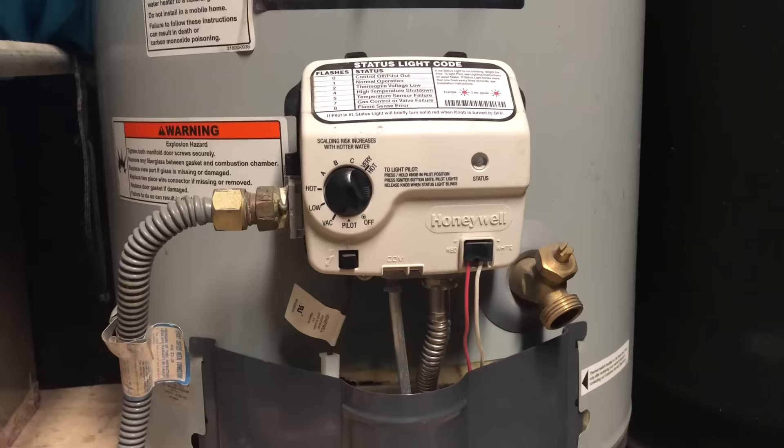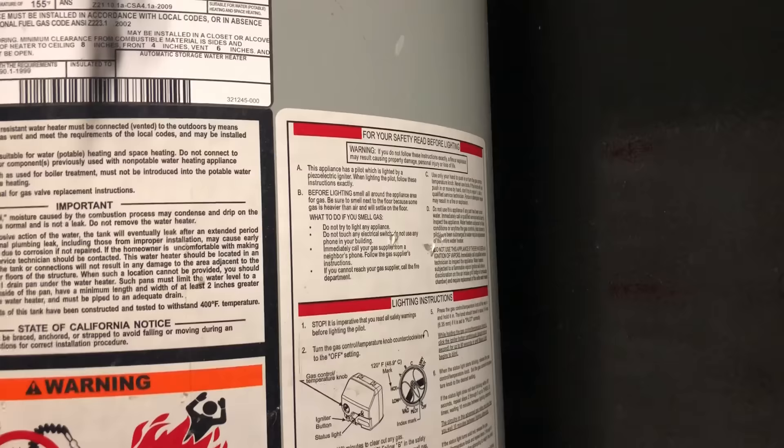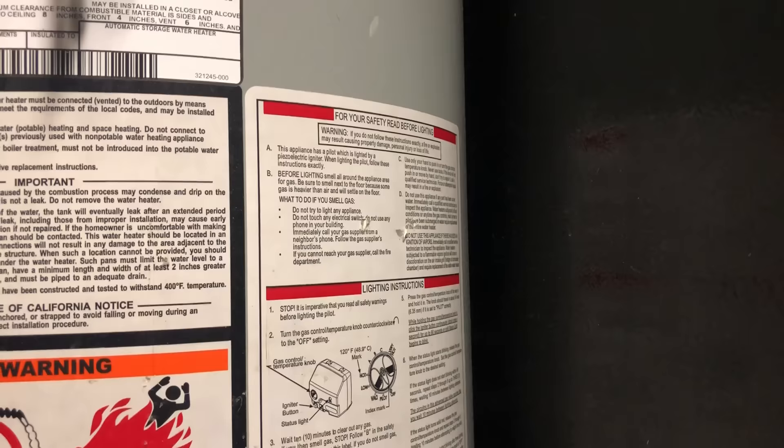Speaking of the lighting procedure, let's walk up to our instructions on the water heater. When you go to light this, you need to follow these instructions. This kind of module — the instructions are different than the old style of water heater modules. Make sure you walk through those instructions, especially where it talks about how much time you need to take between each attempt. Every time you try to light this thing, you're supposed to wait ten minutes before your next attempt.